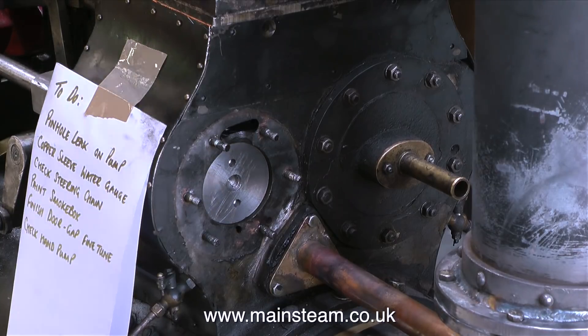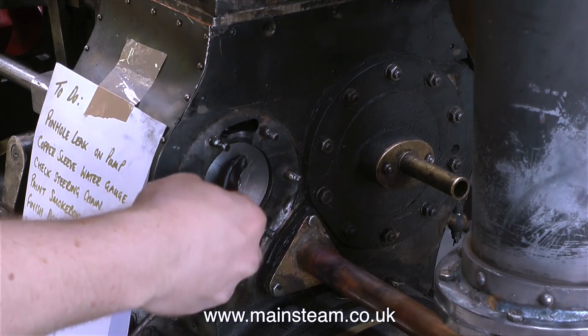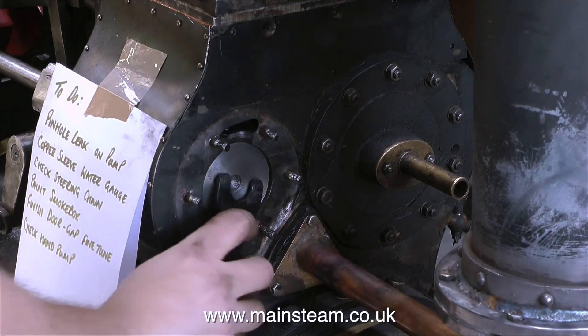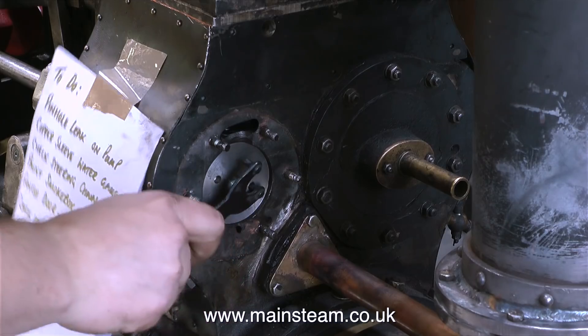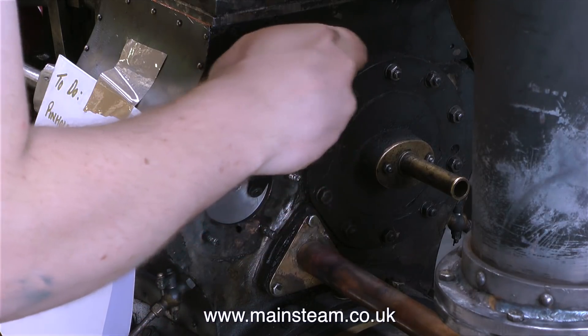Then I went inside the workshop to see what John and Mark were doing, and they were working on this very large foul attraction engine. In this clip John's fitting the new piston he made for the cylinder, because after the bore was cleaned up using a cylinder hone the original piston wasn't the best fit — it was made of aluminium. So John made a complete new cast iron piston with new rings, and now the piston fits very well, so the high-pressure cylinder should perform much better.